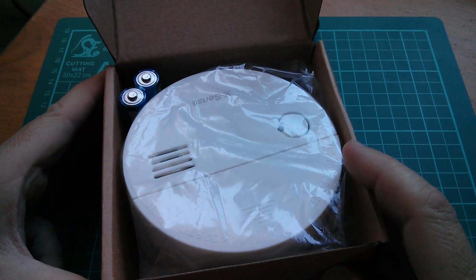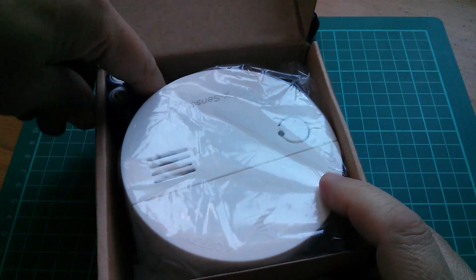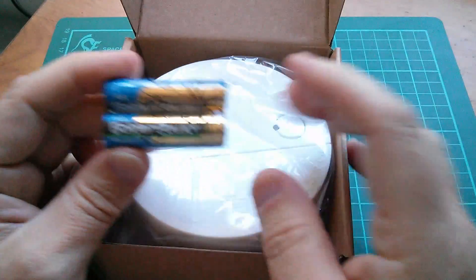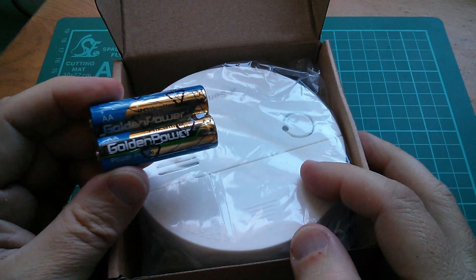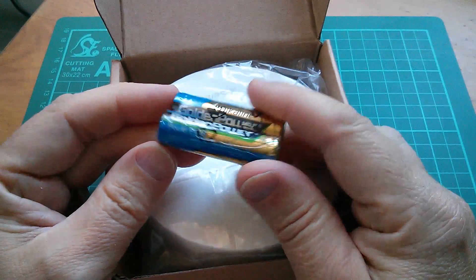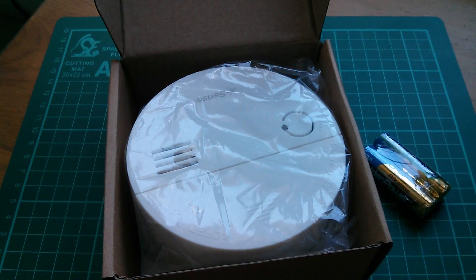The first thing that jumps out at you even before you take it out of its bag is that it runs on two AAs. Now normally these things run on a nine-volt cell. I'm not very keen on nine-volt cells, so I'm quite interested to see that it runs on two AAs — that's three volts. Let's have a look further inside.